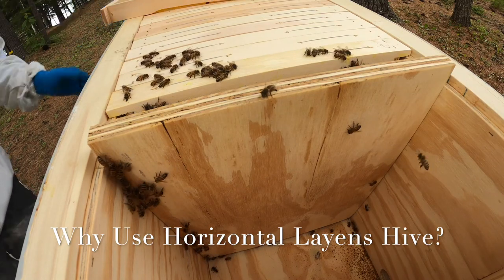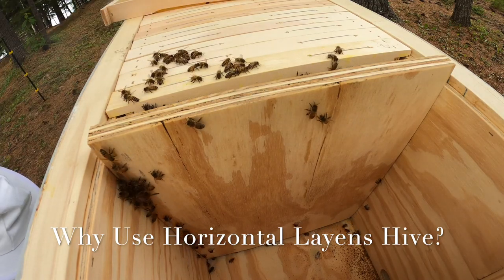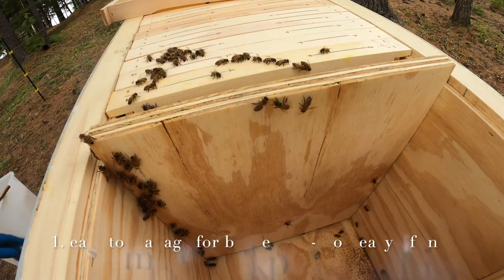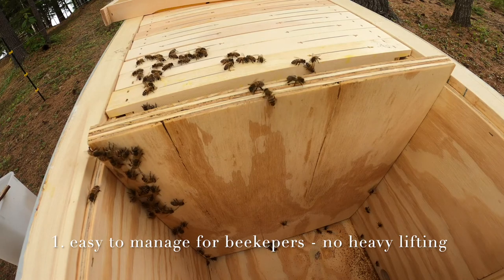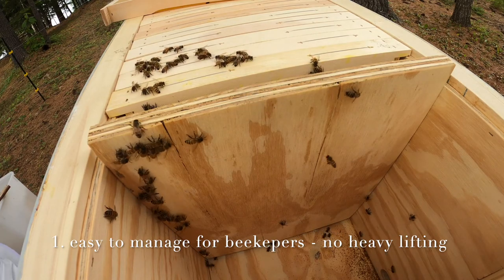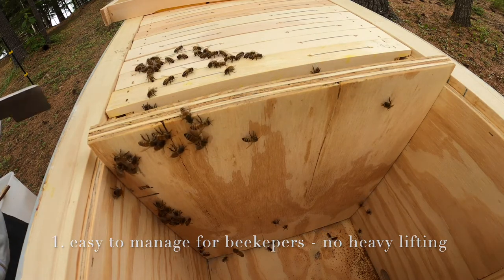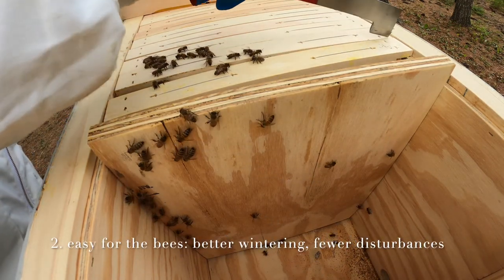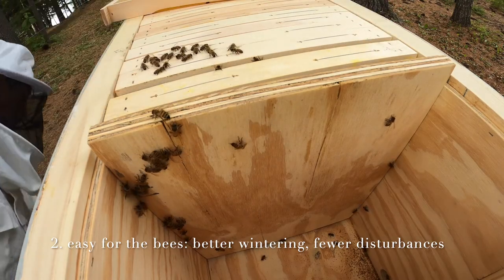This is a European-style 20-frame stationary deep horizontal lens hive. In Spain alone, there are more than a million horizontal lens hives. As opposed to Spanish lens hives, however, inside the walls of our lens hives there's a good natural wool insulation, so that the bees can winter well in Maine.